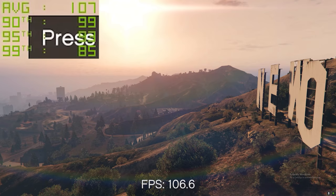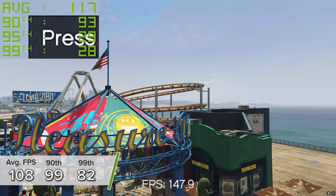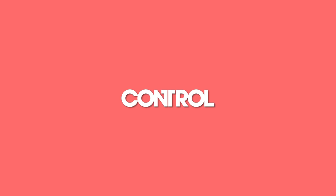GTA 5 is next up, and it's a similarly positive story. 1440p high settings in the game's inbuilt benchmarking mode sees an average of 108 frames per second.